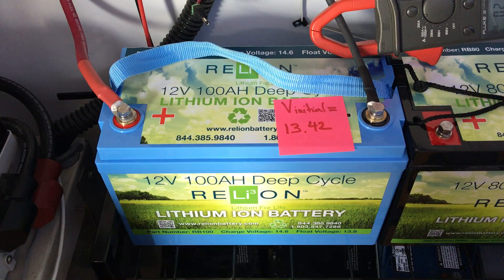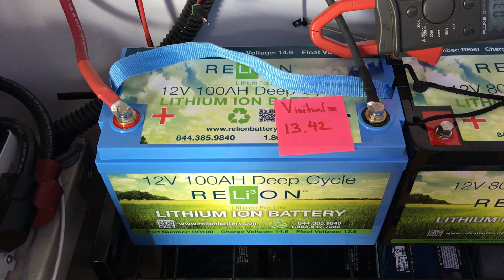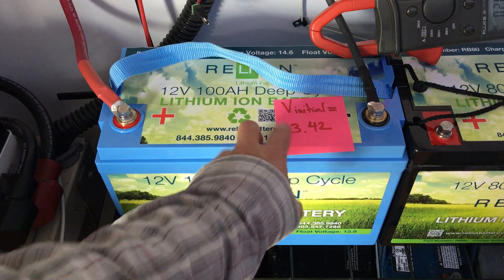When I first tested it, they've been sitting for a few days with nothing on, no charge — 13.42. Pretty impressive.